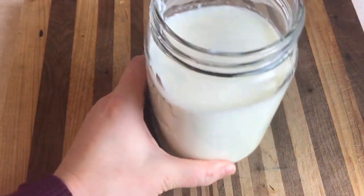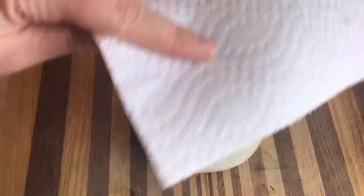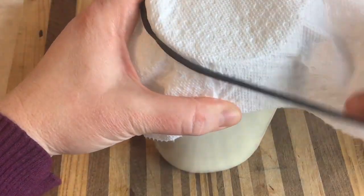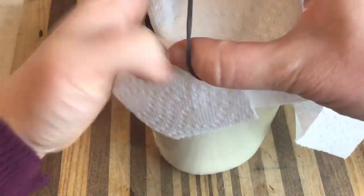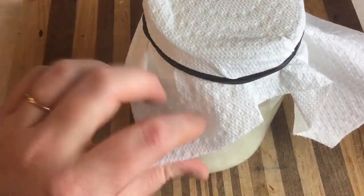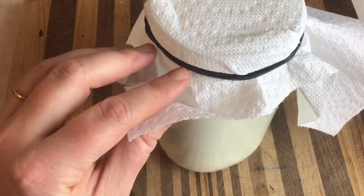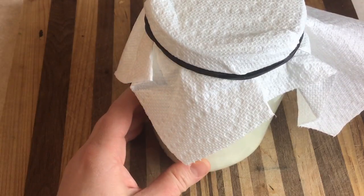It seems almost too simple, but that's pretty much it — you put the grains in, cover them with milk, and then let it sit on your countertop for anywhere between about 12 to 24 hours, depending on how warm your house is. In the summer it can be done by the afternoon, and in the winter it can take as much as two days. I just put a paper towel on top to keep anything from getting in while still allowing some airflow, cap it with a rubber band, and let it sit overnight.